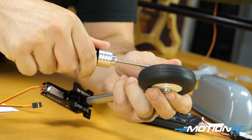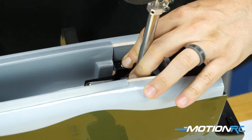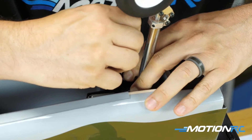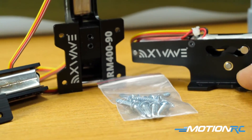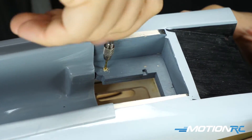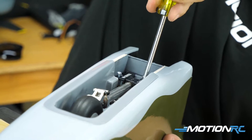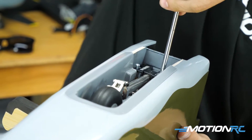Now, drop the retract assembly into the wheel well — now that the wheel well is glued in nice and tight, there's only one spot it can go. I then took a pin vise and pre-drilled all the holes. They give you a bag with 12 big screws for all the retracts, because this OV-10 normally comes with static landing gear. Since we went with retracts, those four screws per unit work perfectly — they're not gonna move anywhere.